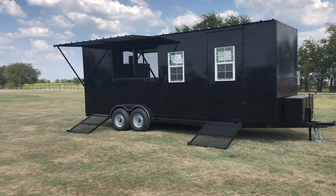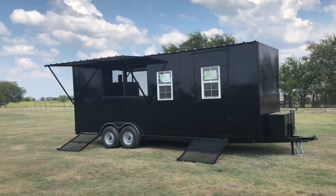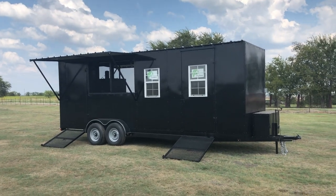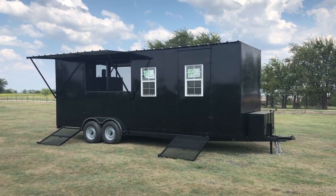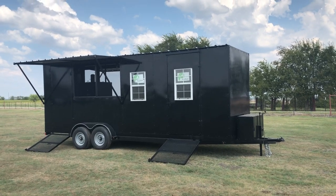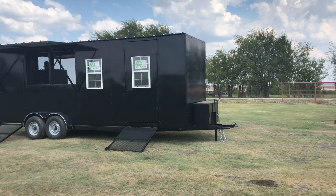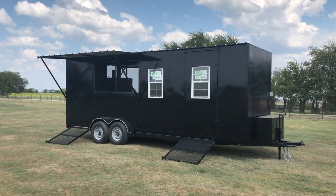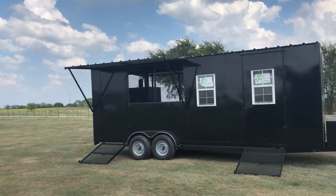The trailer is set up pretty decently to meet health department codes when you're in specific areas that require all of this gear. Keep in mind this trailer is built for a specific customer, but we can put any pit, any grill, any sink in them. We can handle the electrical side, do lights — we can do what you want.